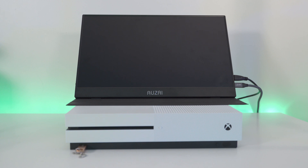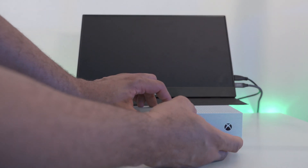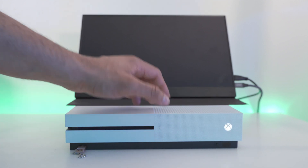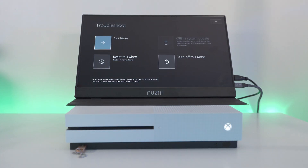Plug the USB flash drive into the Xbox. On the Xbox One X or S, hold down both the eject button and the bind button at the same time while pressing the power button. On the all-digital model, just hold the bind button and press the power button. Wait to hear two power tones about 10 to 15 seconds apart, then release the buttons — it should boot into the recovery menu.